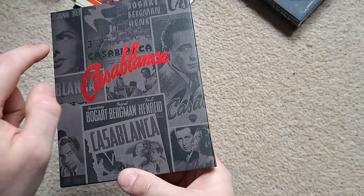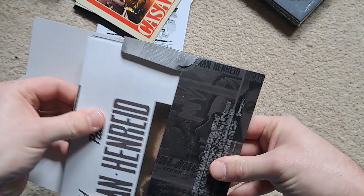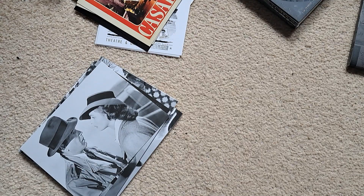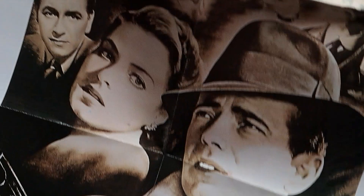Put that to one side. Got the other one — again nice sort of gloss effect on the title there, Casablanca. Take all these bits out and again you've got an absolute ton of art cards by the looks of it. Open this up and this should be a poster — Casablanca, nice hat — and yeah, got all the names of the cast there. This is double-sided, and that's the same as the still book inside this set.